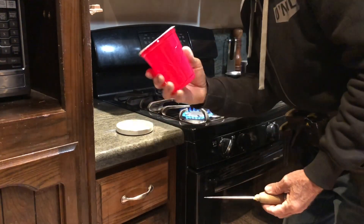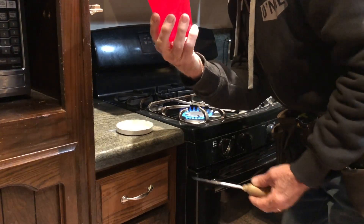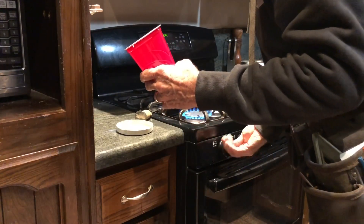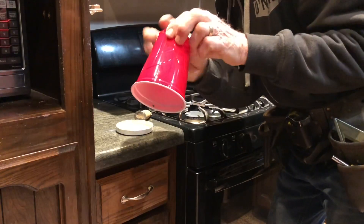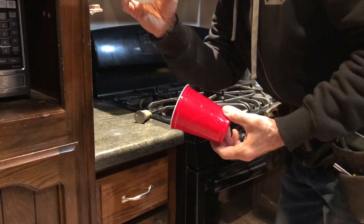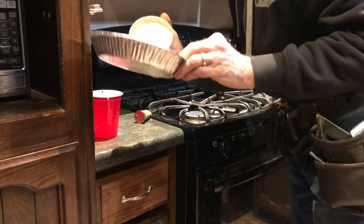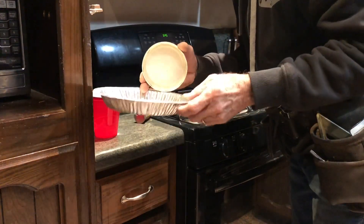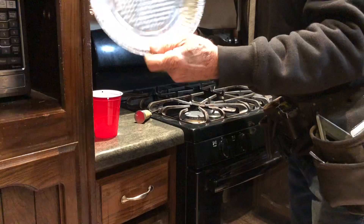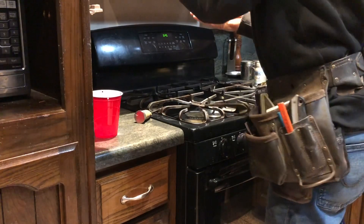Okay, there you go — got a plastic cup. This can be anything; this could be a number 10 can or any container that doesn't have a hole in it. I'll turn this fire off. If you have a number 10 can, you would take something like a pie tin, put the can in there with some holes around it, and you'd have an automatic waterer for a long time for your animals — chickens or whatever you have.